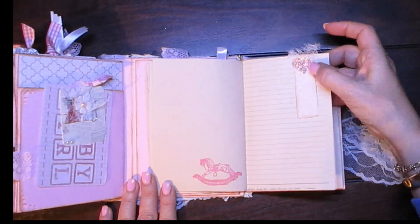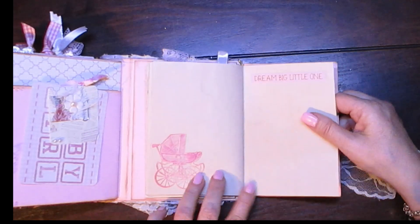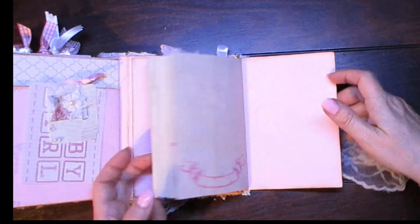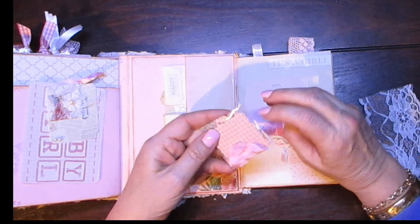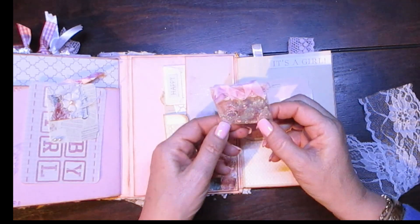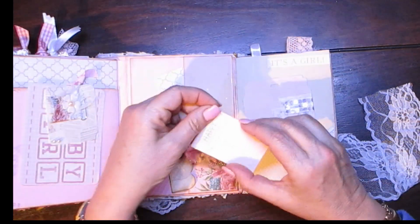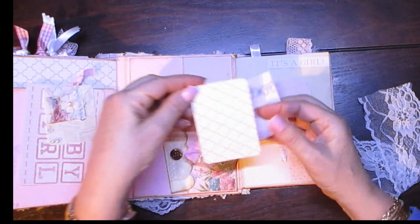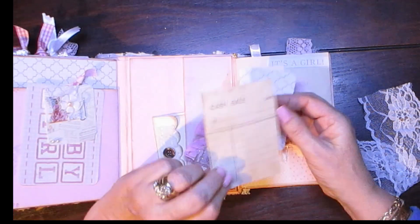Here's a rocking horse, a pram, and there's the back — you can put a nice photograph there of your little gorgeous baby. This is just a shaker packet — I thought it was just fun — and it's got glitter and hearts and all sorts of things in here. This is a little envelope — you can put whatever you like in there — photo mat or journaling card, and some more to journal on.